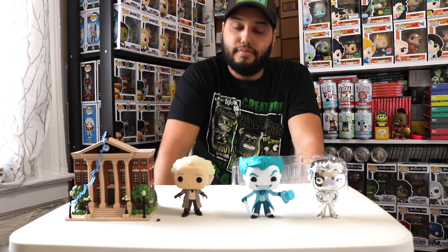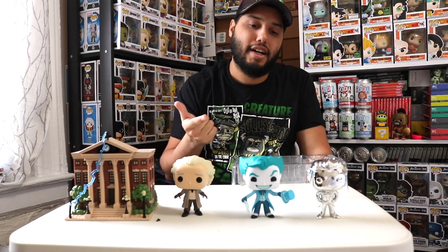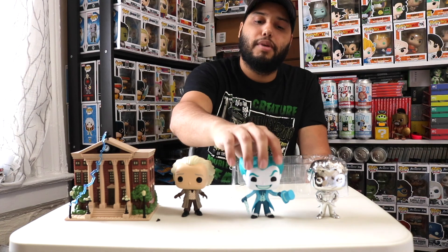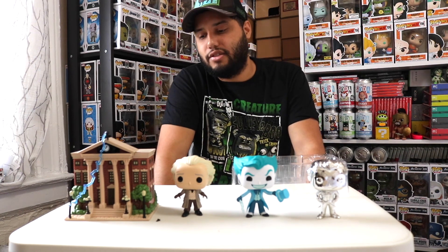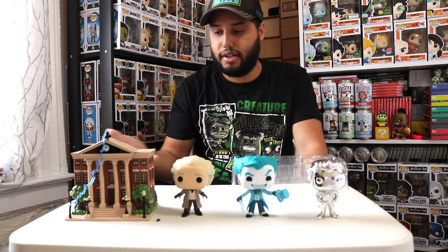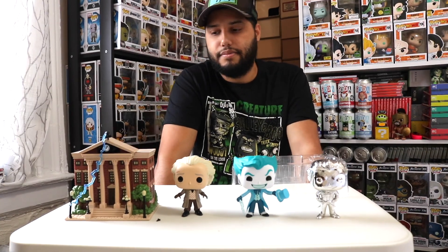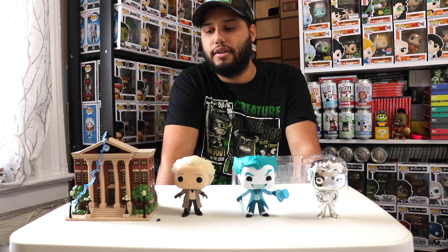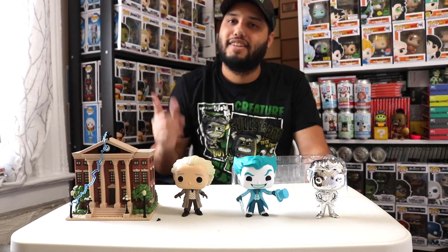I'll try to put the Dr. Brown set together later. Thanks for watching and don't forget to subscribe — there's a lot more coming. I'll be opening Funko Sodas in the next few videos, and I'm also working on a holiday DC set video and completing my Back to the Future collection. Leave a like and a comment letting me know if you've gotten any damaged packages from Target. This is my very first bad delivery experience, and it happened to be one of the worst cases.